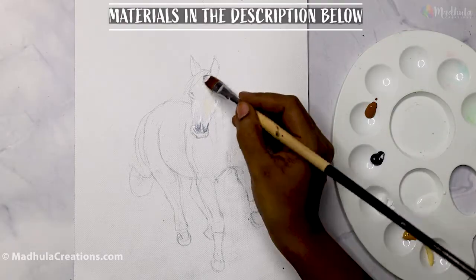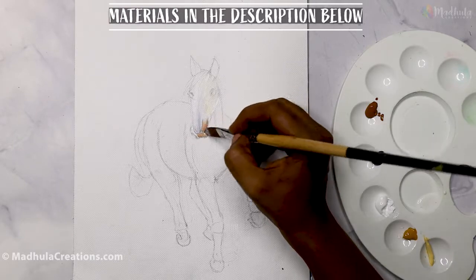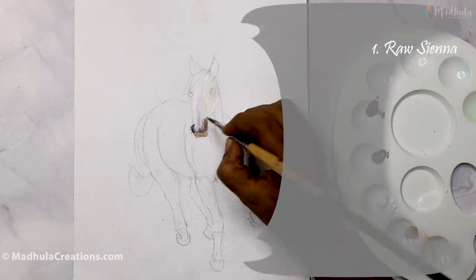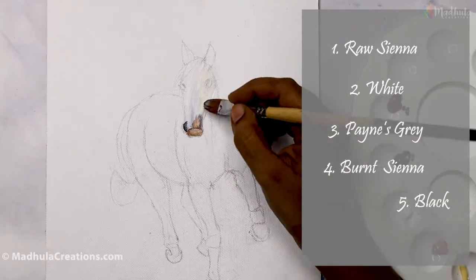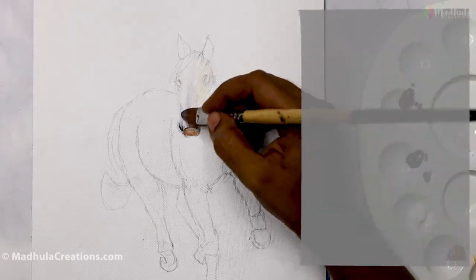Once we finish the initial drawing, we will start to paint. The colors I am using here are Raw Sienna, White, Pinus Grey, Burnt Sienna, Black, Earth Green, Cadmium Yellow, and Primary Magenta.